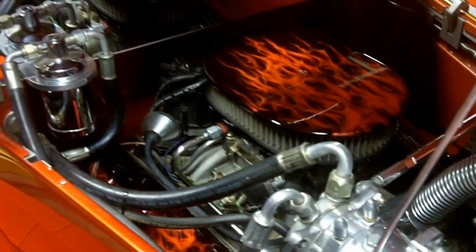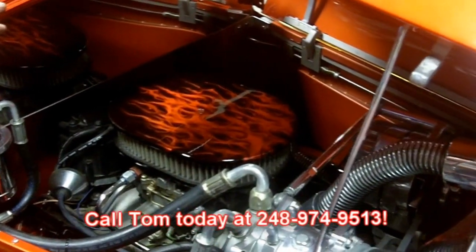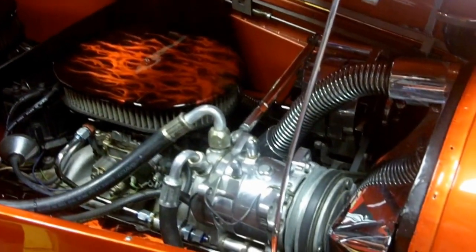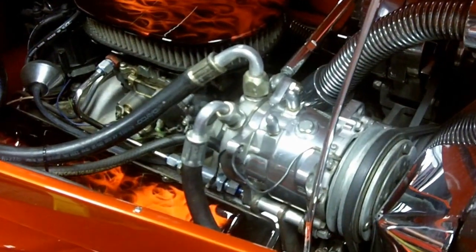Real super nice street rod here — it's not going to last long. You better give Tom a call at 248-974-9513. This has got the mechanism where you can open the hood to the left, open the hood to the right, or take the hood all the way off. Just one beautiful setup here.